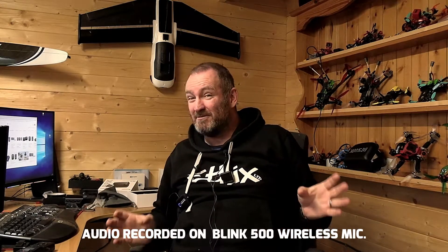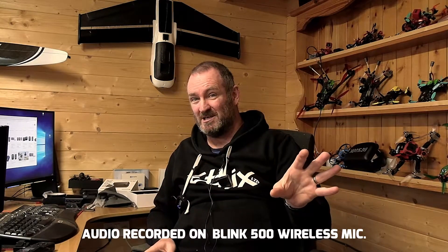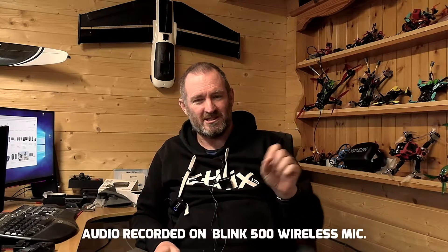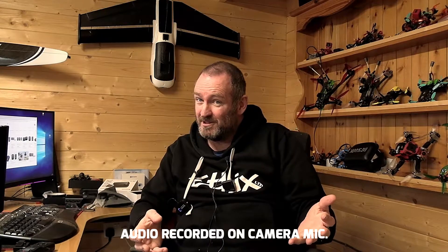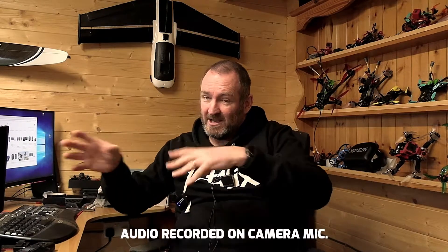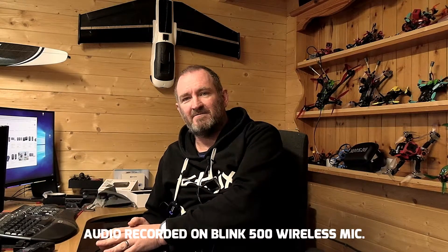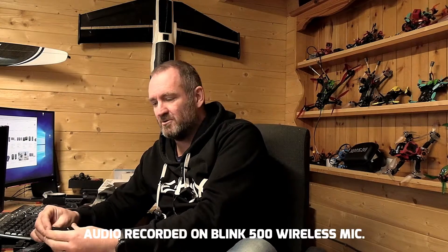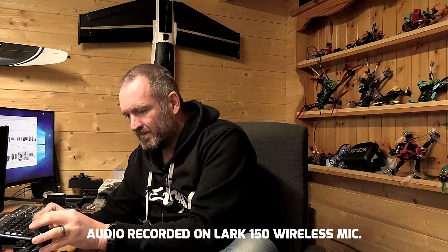In summary, three different audio streams have been in this video. The first has been from the camera, which I'm pretty sure at the beginning you'll find is a little bit rubbish — and for your benefit I'm going to put that camera audio on again now, so you can hear the difference. And now we are back to the lapel system on the Blink 500. Let me cut over to the Lark 150 now — and there you go, we're on the Lark 150. So the end outcome — you guys decide.